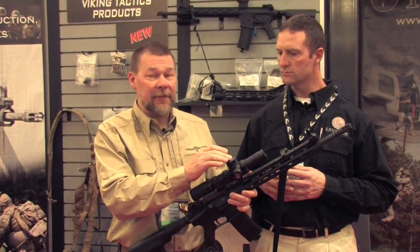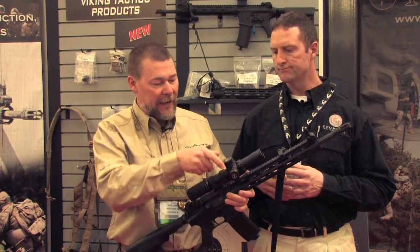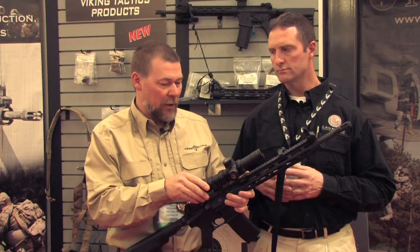The adjustments are tenth-of-a-mil, going along with the mil dot reticle. It's great — a shooter can finally look at it, dial it to what it needs to be, and be squared away.